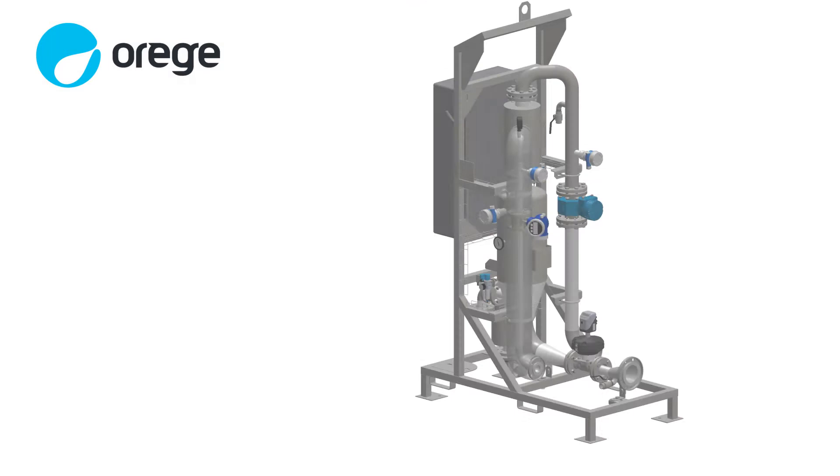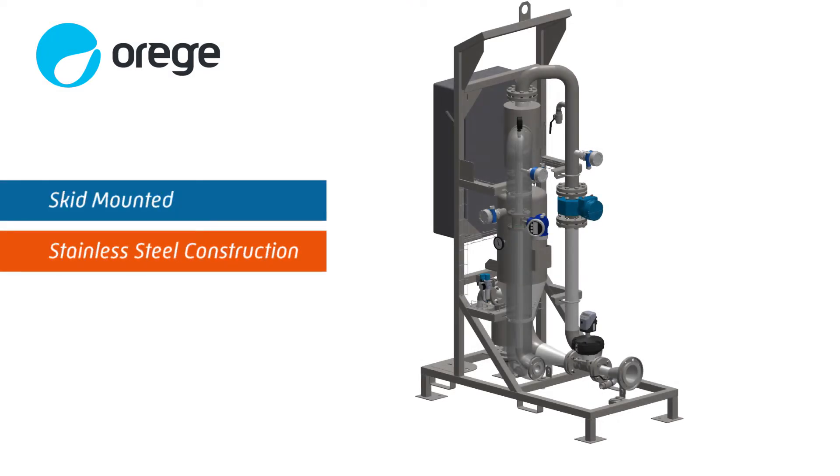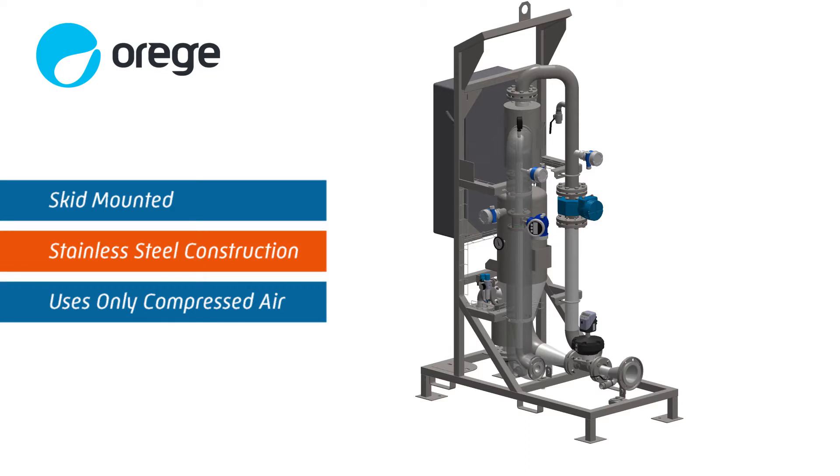The SLG process is skid mounted, all stainless steel construction, and uses only compressed air to restructure sludge. The technology is compact — the unit measures approximately 5 feet by 3 feet by 8 feet and weighs 700 pounds.